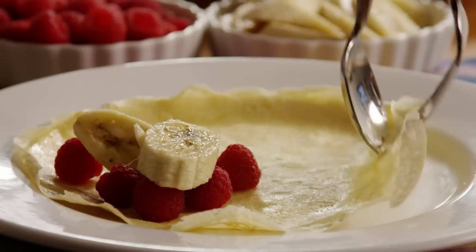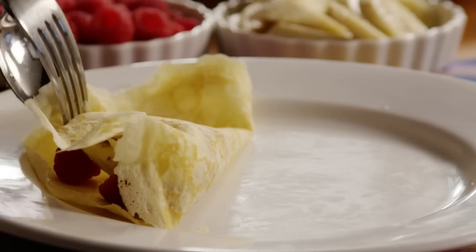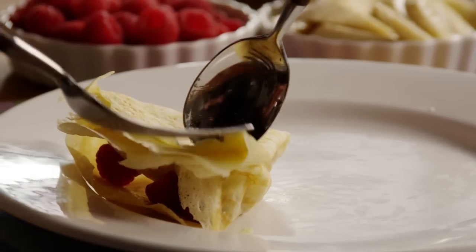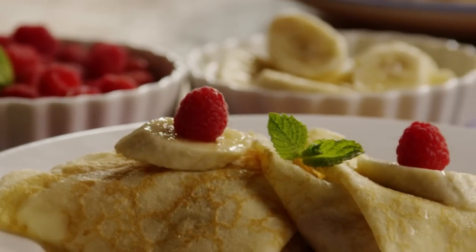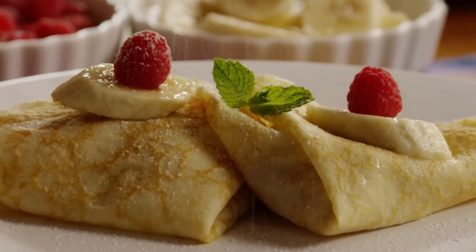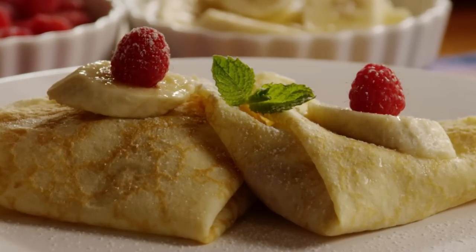All Recipes members offer lots of creative suggestions for filling these French crepes: raspberries, bananas on the inside, and powdered sugar and mint on top. Try chocolate hazelnut spread, herbed cream cheese, ham and cheese. The sky's the limit.